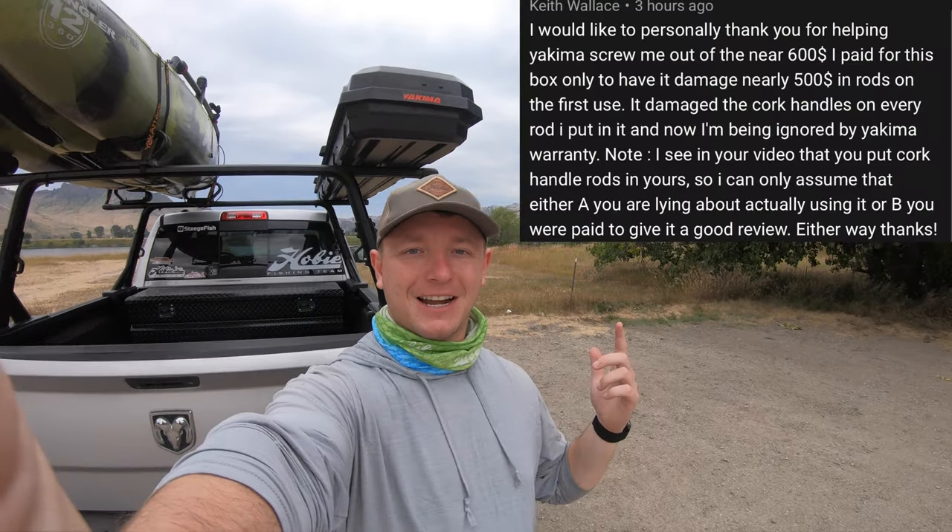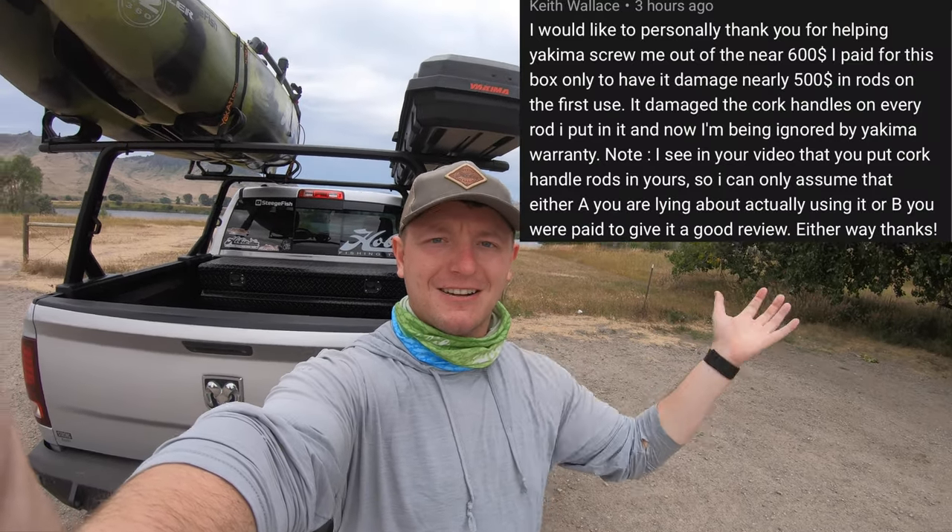I've brought this thing all over the place to all the tournaments I've been to, everywhere I've been fishing. The reason I wanted to make this video today is because I received this comment — I'll try to put it right here on screen.